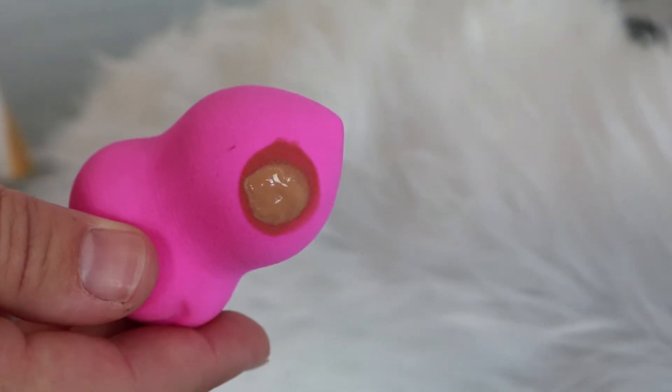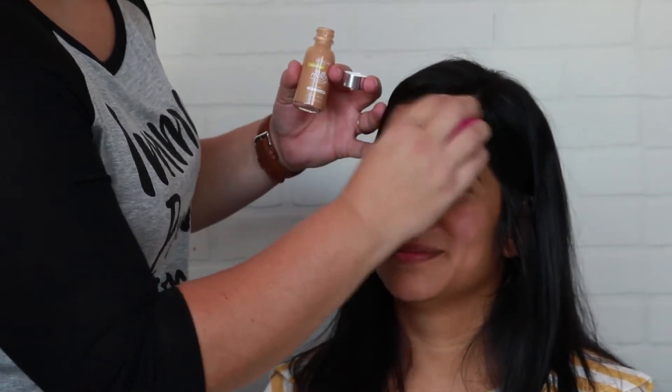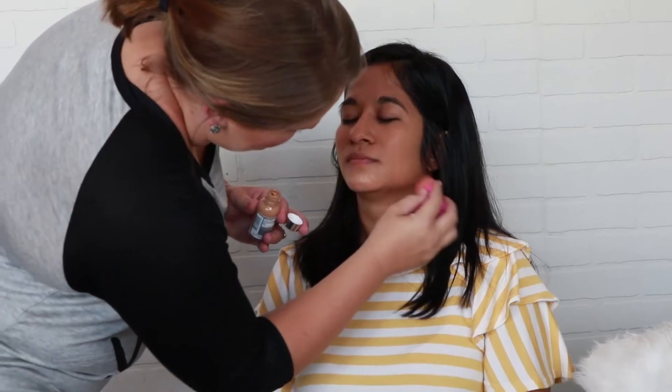We have L'Oréal's True Match foundation — it matches very easily and goes on really well. First off, I've dampened my sponge; it helps give a little bit of an airbrush effect. You are always going to dab, never wipe.